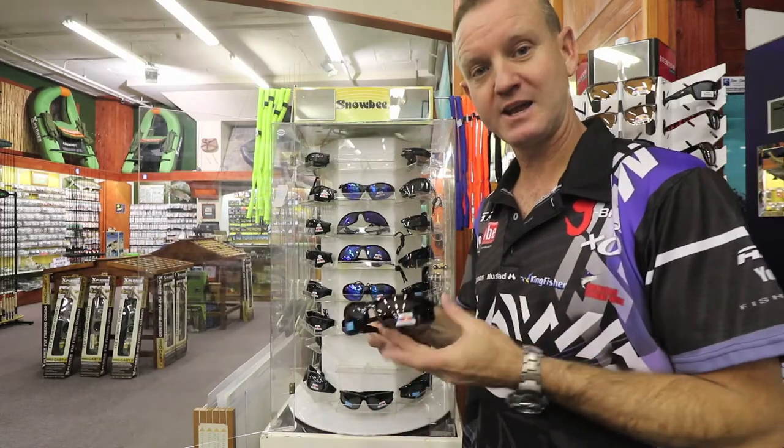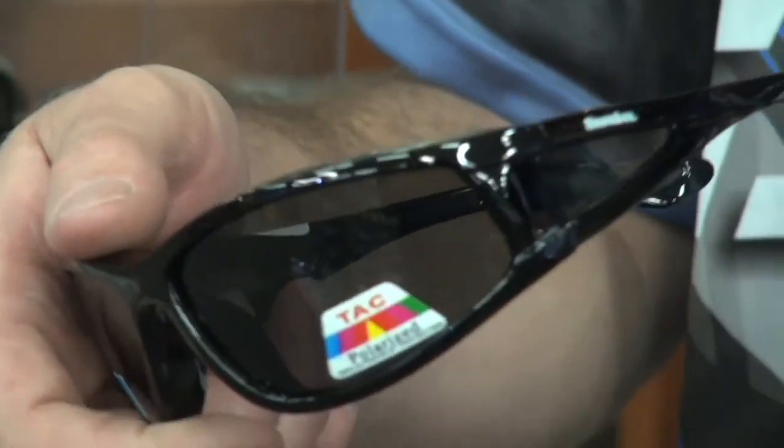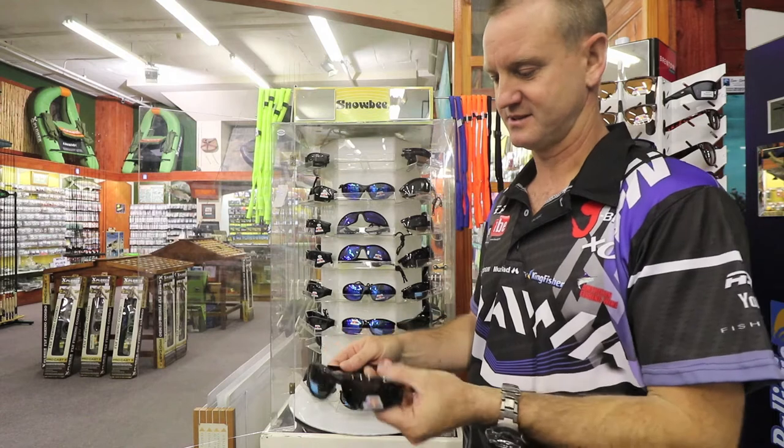This is the black lens version and it's also got the side piece protection from the sides — wider lens in black.